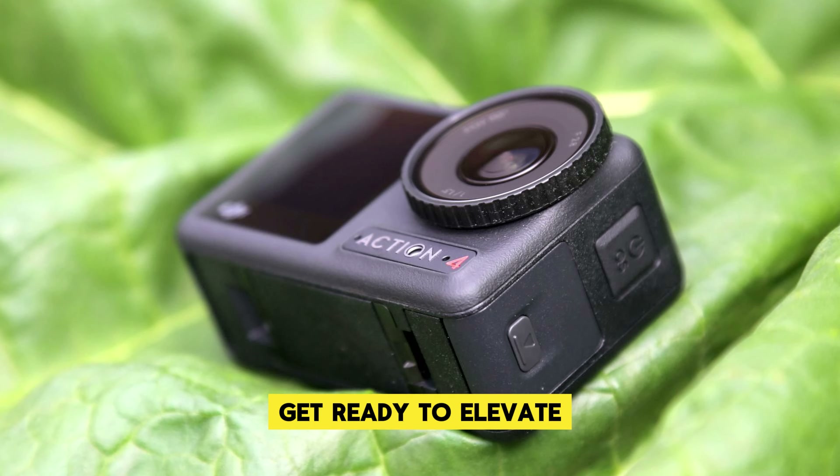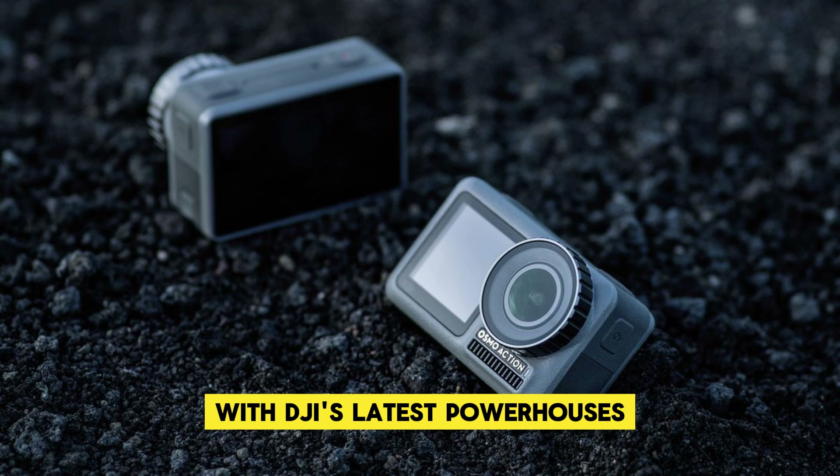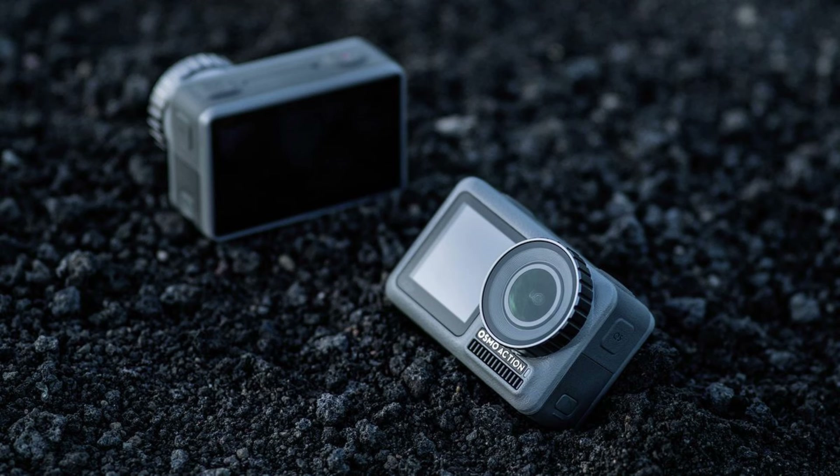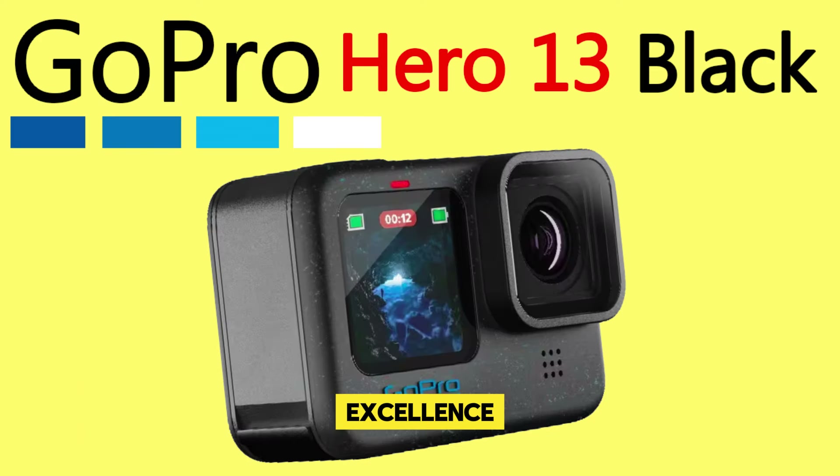Get ready to elevate your action camera experience to unprecedented levels with DJI's latest powerhouses. Stay tuned for more updates and prepare to explore a new world of action camera excellence.